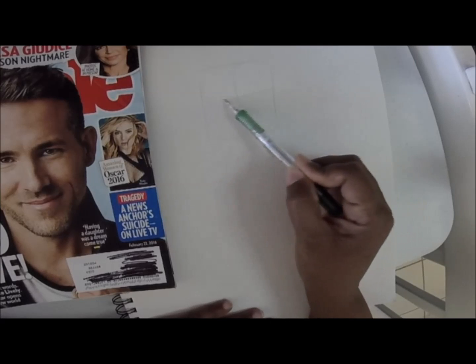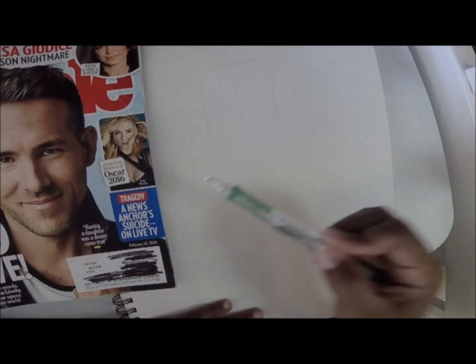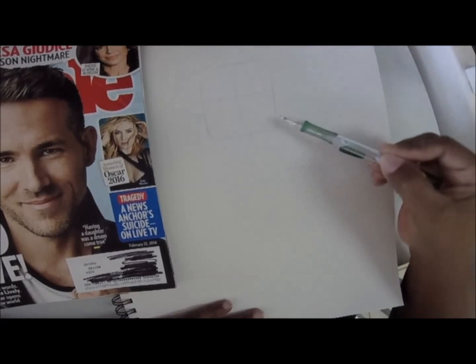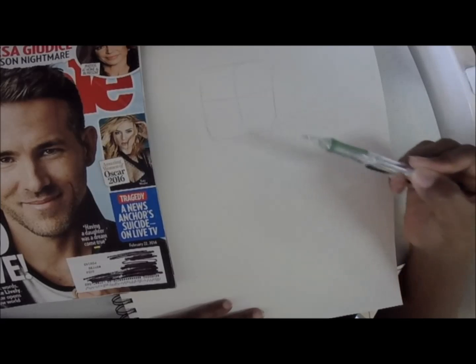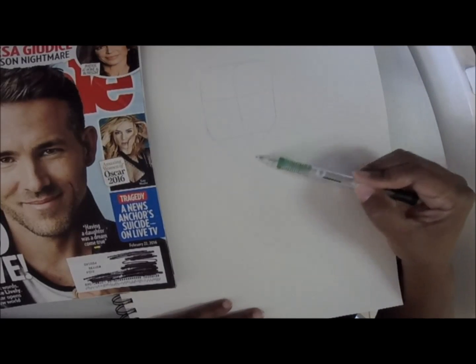Usually when I do a caricature, it's a big head, little body. It kind of looks similar to a portrait — I don't do too much exaggeration. I'm splitting the square so I can see where the eyes are going to be, and the bottom of the square is kind of where his jaw will be.